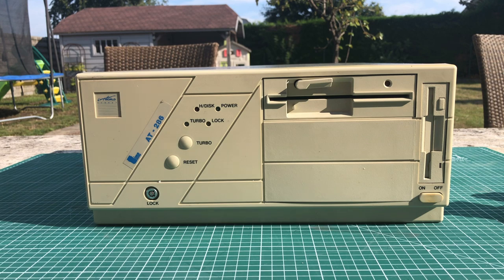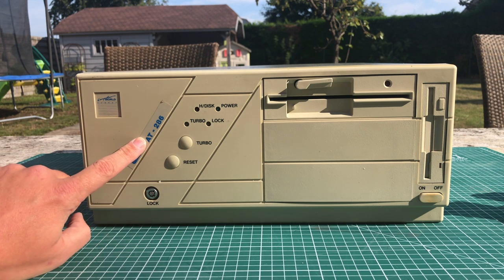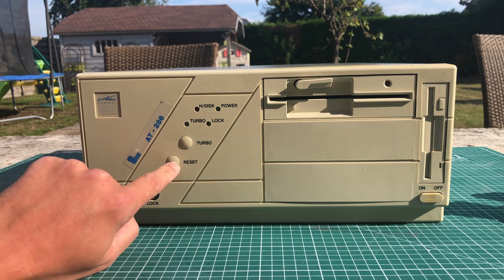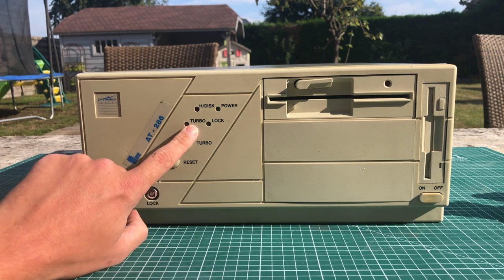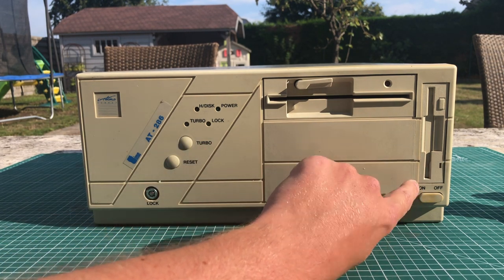Moving to the front, we have a lovely case here with a Computer World sticker, a mention of AT286, a keyboard lock reset button, a turbo button, and a couple of LEDs. We also have a five-and-a-quarter-inch floppy drive, a three-and-a-half-inch disk drive, and the power button.